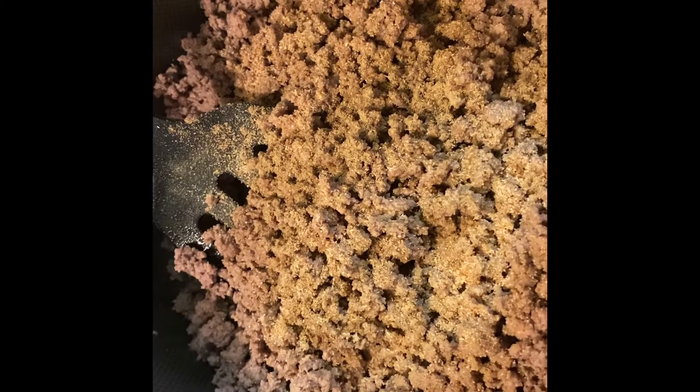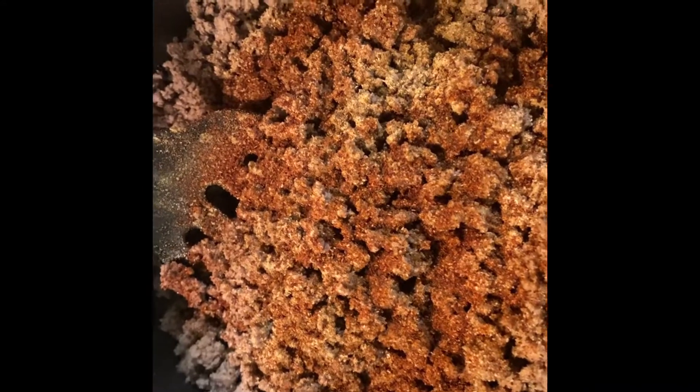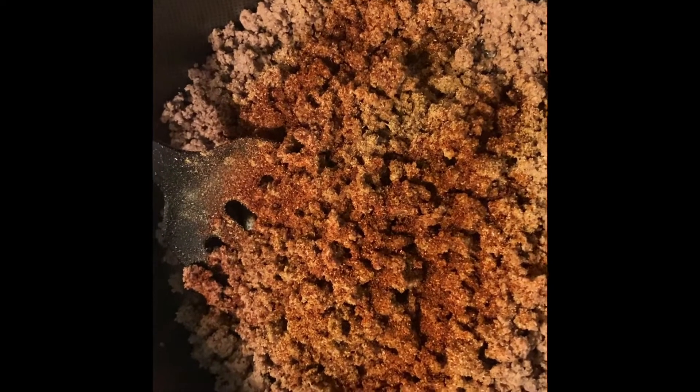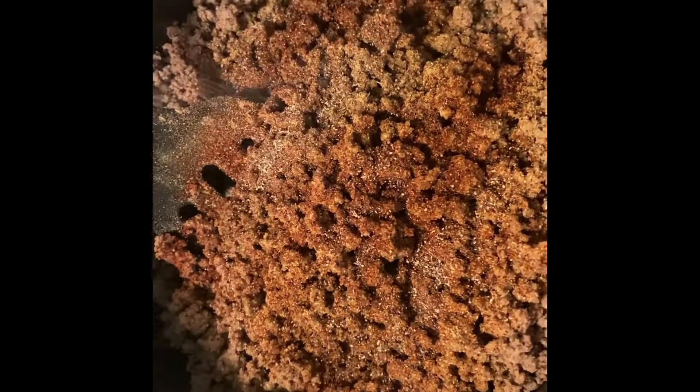You need cumin — about the same amount, because I'm going to flip the meat and do the other side also. You're going to need some chili powder. I'll have exact measurements, guys. I'm using black pepper, but I recommend you guys use cayenne — we just don't like it too spicy, so I'm going to use black pepper.